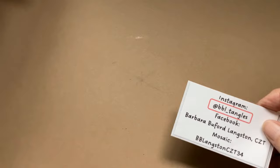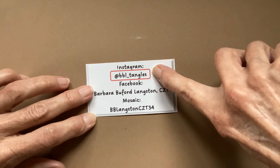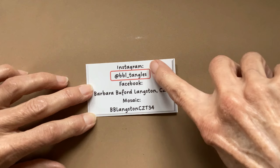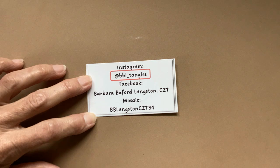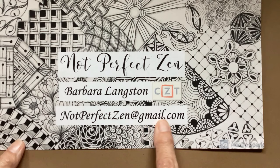I had a question on one of my last videos about how to share any tiles or art that you might do. This is my Instagram account — it's at BBL underscore tangles. If you post on either Instagram or Facebook, please add that to your post and then I get a notification. You can tag me in the Mosaic app, or you can send a copy of your photo to me at my email address. Sometimes I forget to mention things like that, and I just wanted to share that with you.